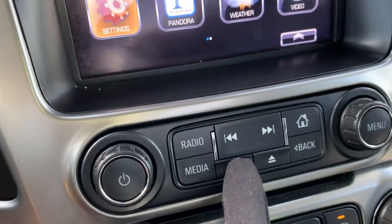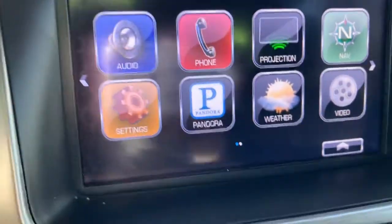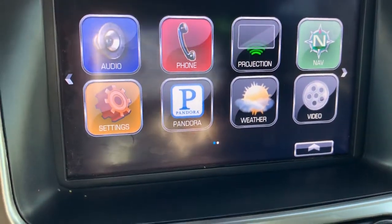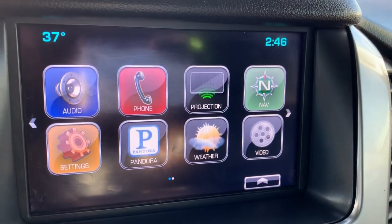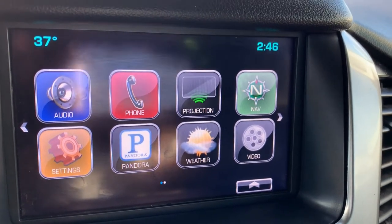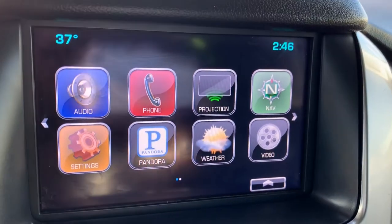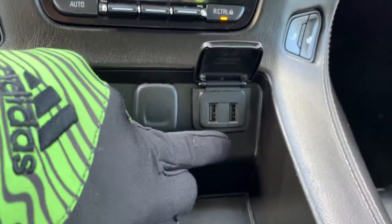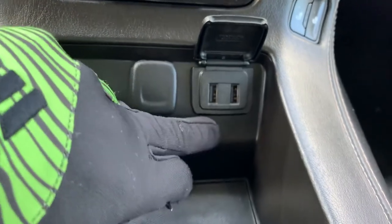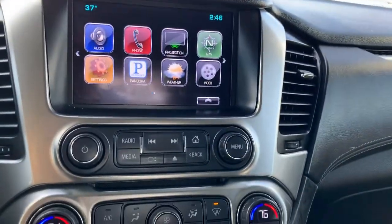My favorite is this little button right here — bloop, you can flip that up and there's a USB port back there so you can plug your phone in, tuck it away so you don't have a bunch of cords hanging out. Then using this projection button, we're going to have access to Apple CarPlay or Android Auto — Google Maps, text messages, weather, things of that nature. We can also pair our phone via Bluetooth and listen to Spotify, Pandora, or whatever you prefer. There are also USB ports down here where you physically plug in for CarPlay or Android Auto.